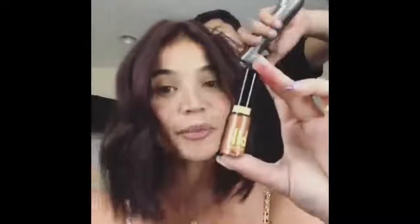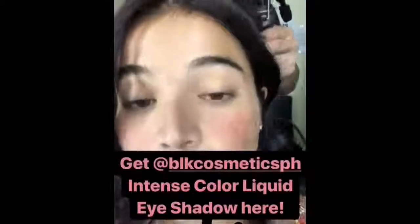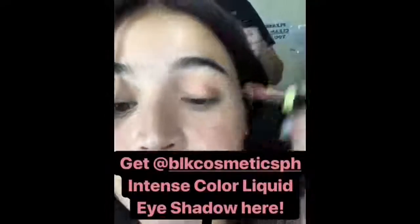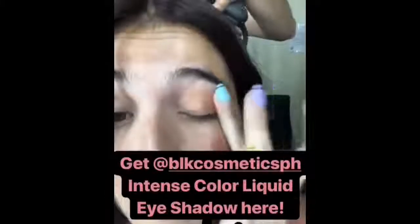And now for my eyeshadow, I'm going to use our Intense Liquid Color eyeshadow. This is in Sarangheyo, I Love You, from our K-Beauty Collection. I'll show you how easy it is to put on — you just put it on your eyelids like that, and then just use your fingers to blend it. So nice!